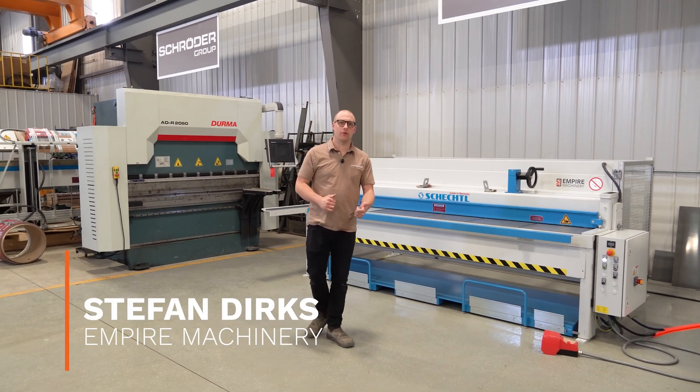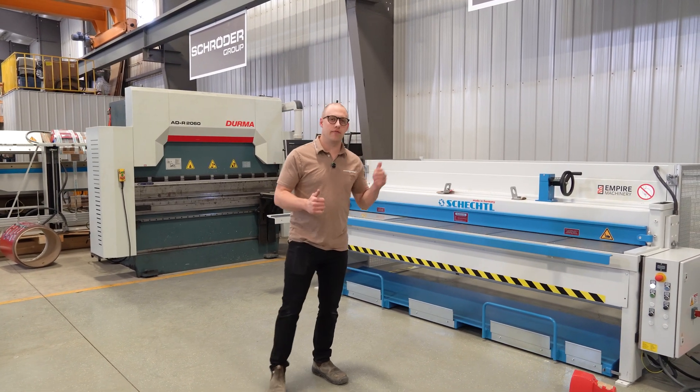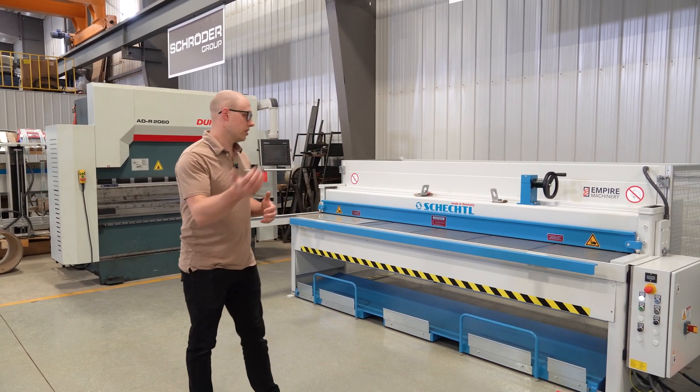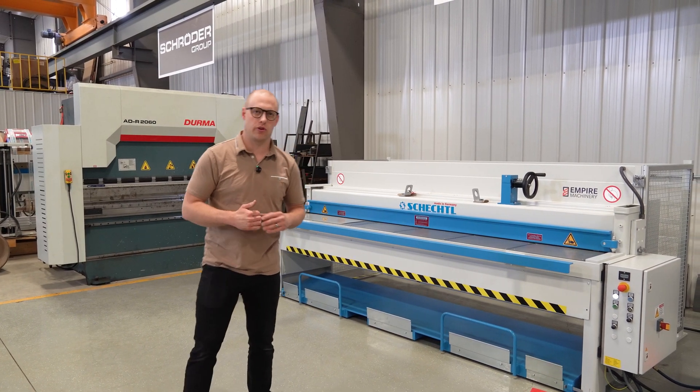Hey, it's Stefan from Empire, and today we are back with another video about some machinery. This is going to be an overview video of the Schechtel SMT series shear that we typically stock here in our warehouse. We're going to look at all the features, do a walk around, and get a full overview of what these shears have going for them.